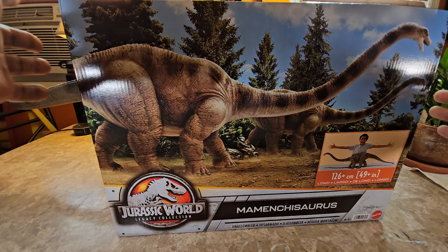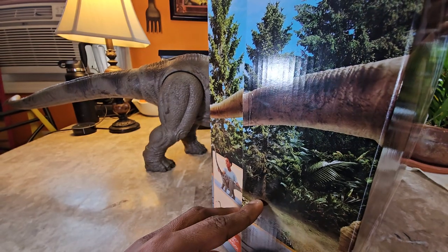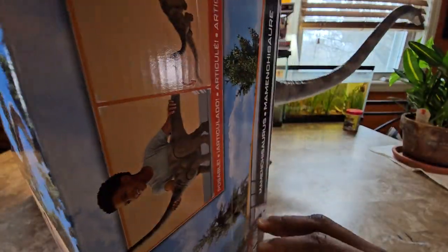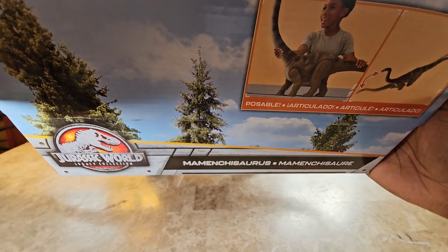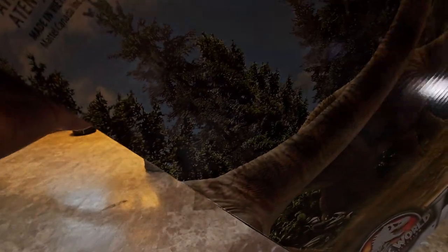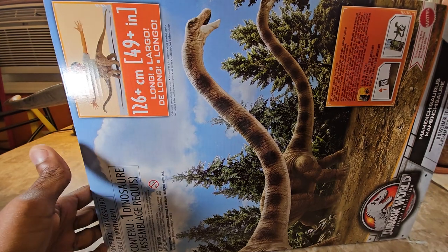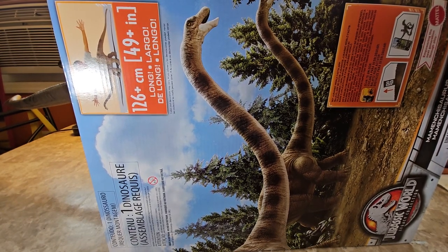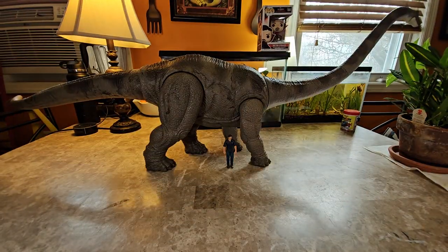The box art looks nice. With a lot of these sauropod figures, you can see the wraparound of the tail continuing from the image on the side, and on that side you can see the points of articulation. There's also a vertical image of the dinosaur on the box — same image as on the front. We're going to get the box out of the way and jump into the figure.